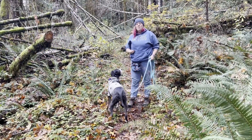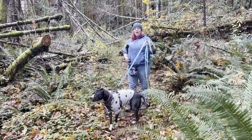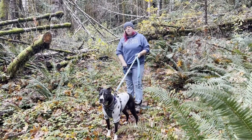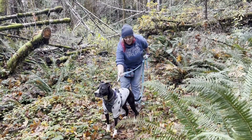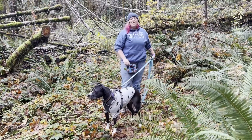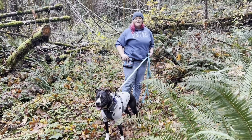We're coming to you from the Willamette National Forest today, and I'm going to talk to you about how to use a long line for hiking. First, what do you need? A dog, a back-clip harness — that's going to prevent your dog from injuring themselves if they pull on the line — and a bag of treats.